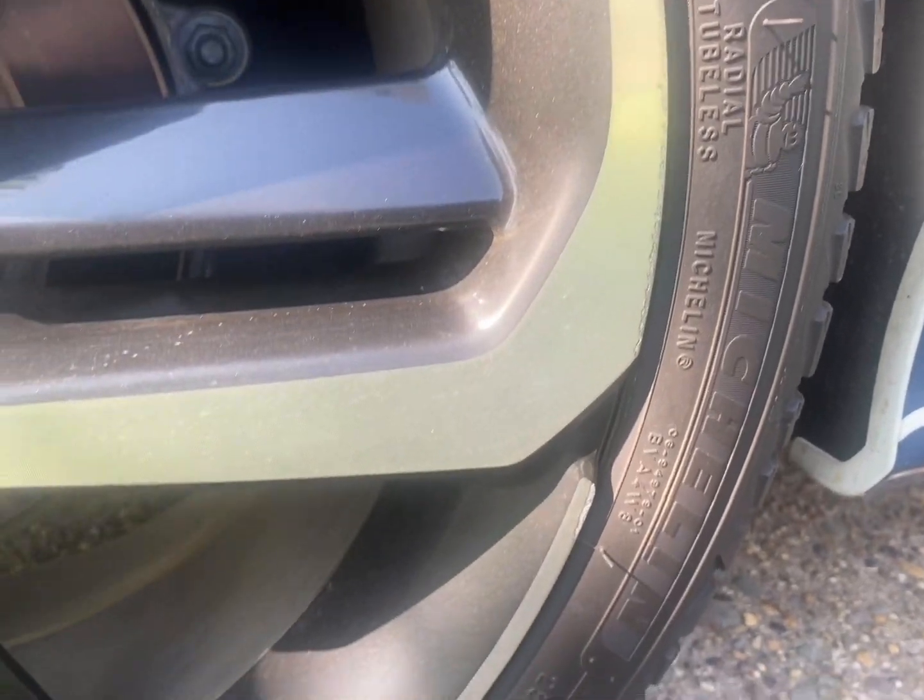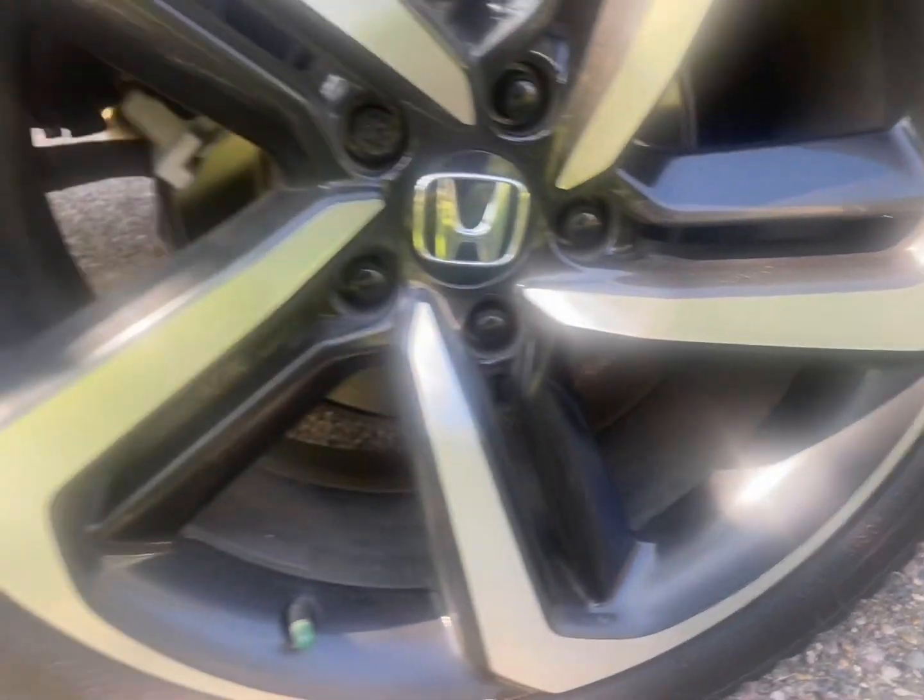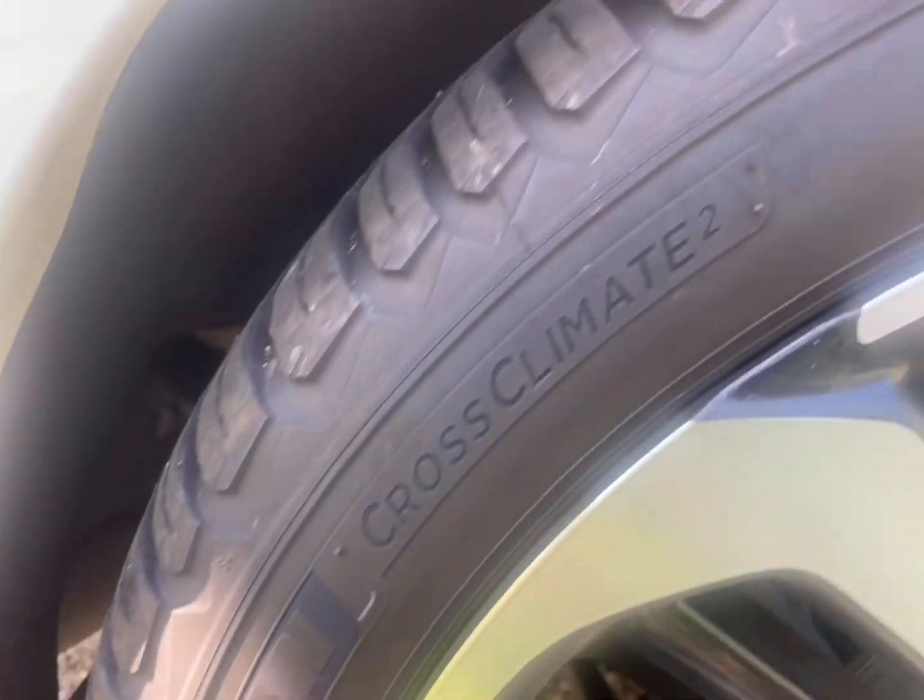Another con is the stock tires, because they weren't reliable during the winter. Because of this, we bought Cross Climate 2 tires by Michelin — probably the best tires out right now.